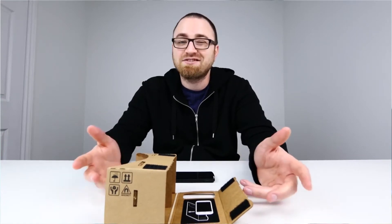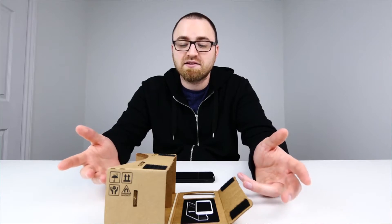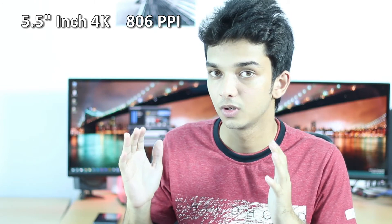Speaking of 4K smartphone displays, Sharp is coming with a massive 5.5 inch 4K smartphone display, which translates to 806 pixels per inch. 4K smartphones will also give you the advantage of consuming 4K content — like watching YouTube videos and movies in 4K on your smartphone.